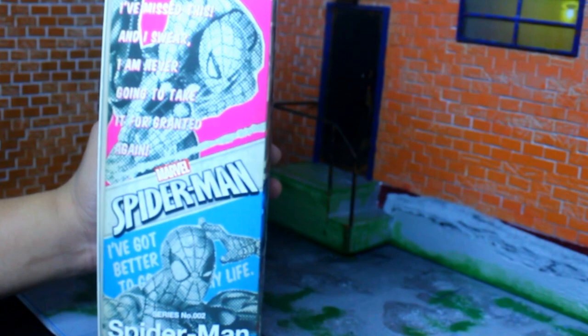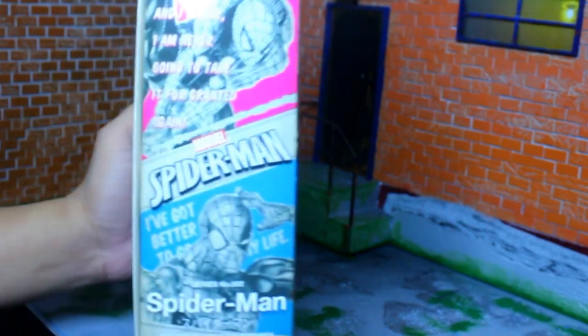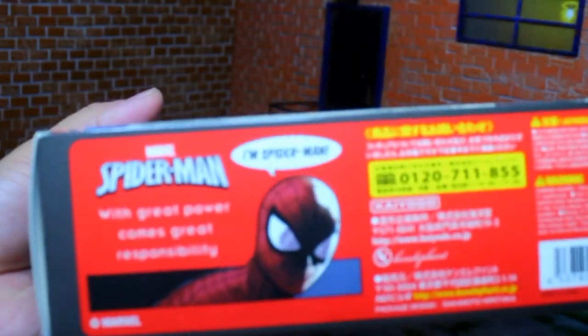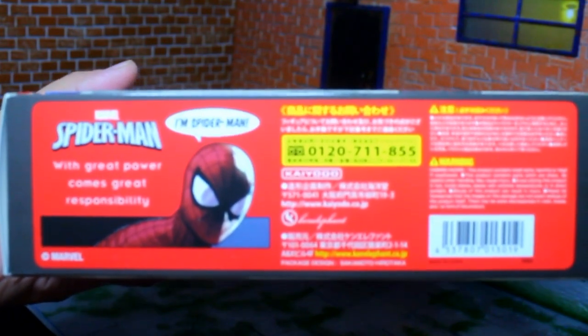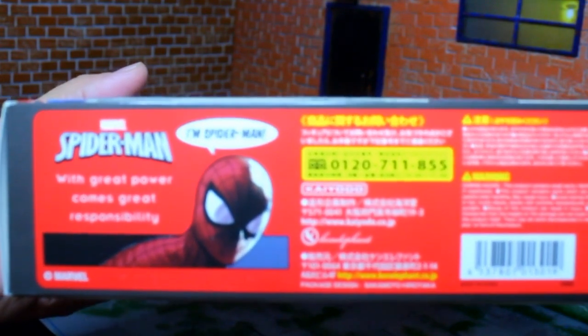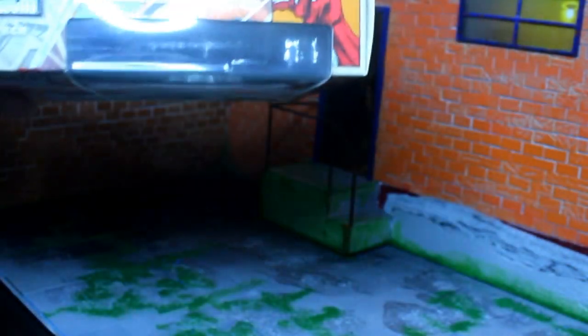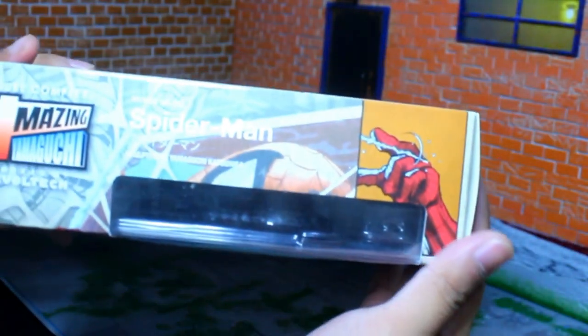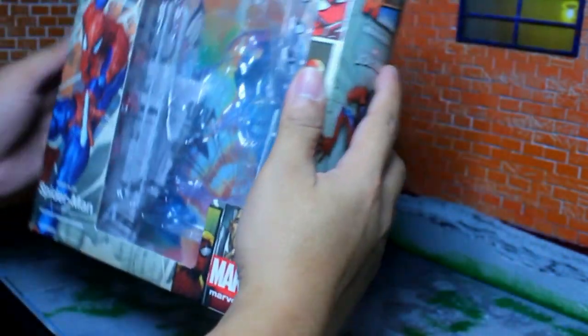On the other side there's a line there, and I missed this — I swear I'm never going to take it for granted again. Here's the front, and on the top of the box it says: 'With great power comes great responsibility.' Alright, let's open the box right now.